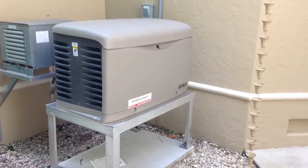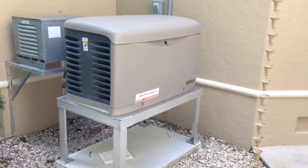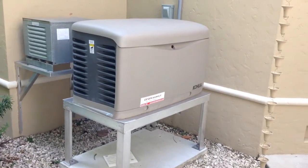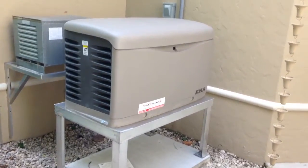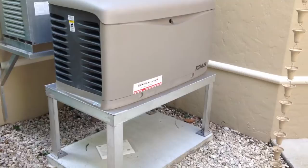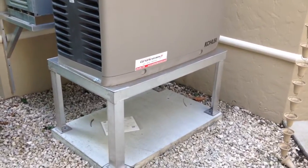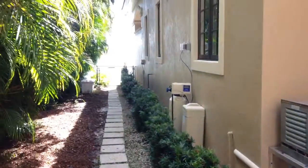Hello, Jeff here from West Coast Generators, coming to you from Southwest Florida. Just wanted to show you the Kohler 20RESA residential unit. This unit is currently running on LP gas, it'll output 20,000 watts, and this unit's on an elevated aluminum stand because we're on a coastal flood region here.